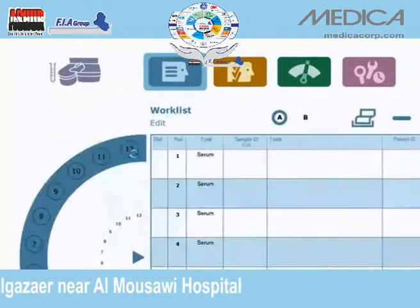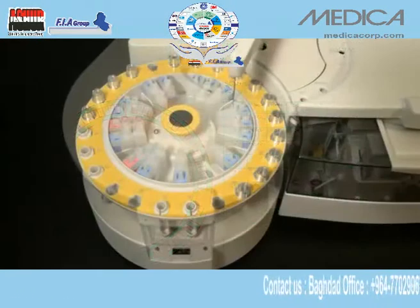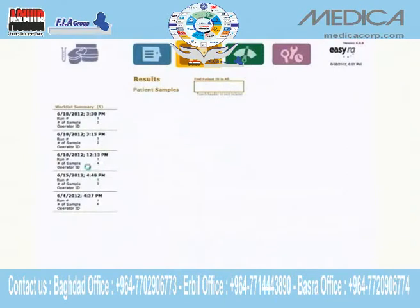The worklist menu provides a real-time display of sample status or an automatic search of pending samples. You're in control — pause a run and edit as needed. The worklist automatically performs an inventory of reagents and cuvettes prior to every run, with no unnecessary delays.